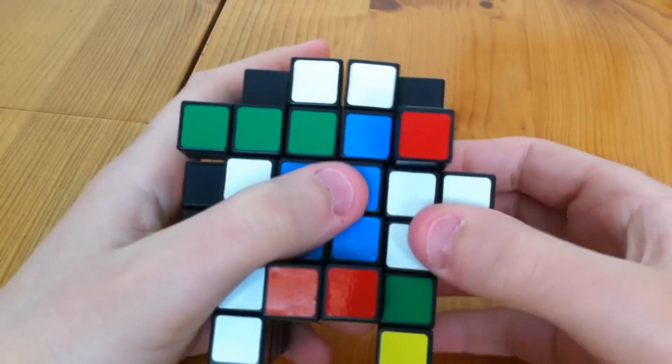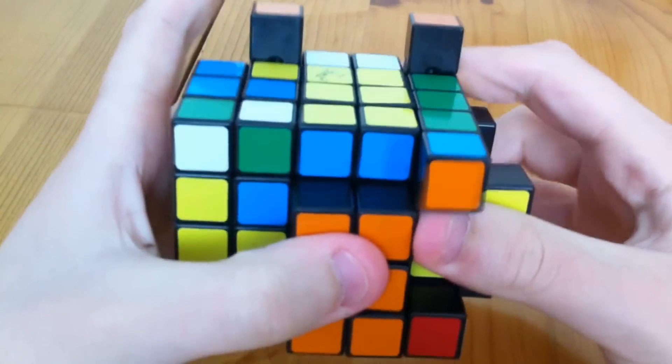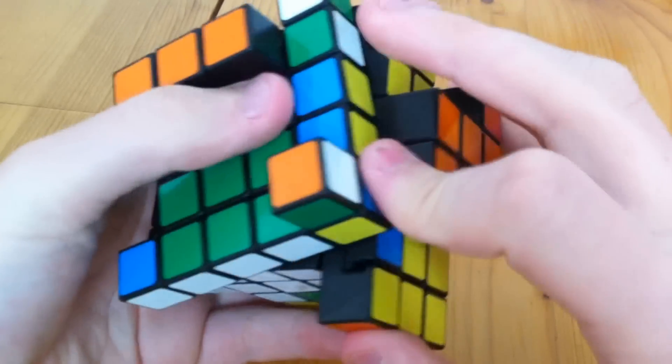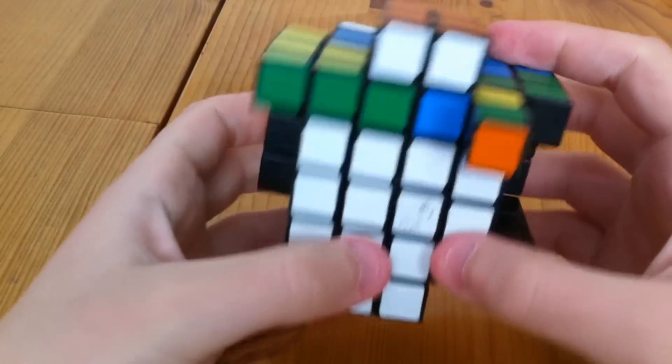And now we solve it like a 3x3. So we solve the cross on the bottom. So there you go, that's the cross.